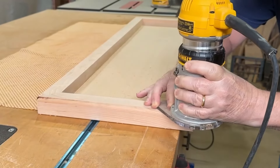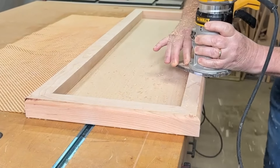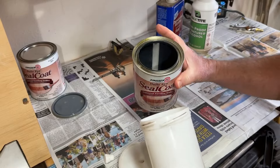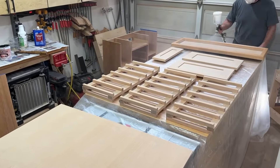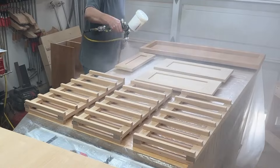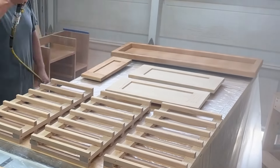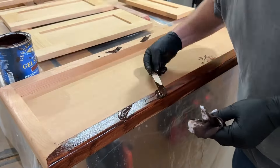After the glue is dry, I'm using a router to put a round over on the sides and the front, and then I sand it all and get it ready to finish. I'm staining the top at the same time as the whole cabinet so I can get a good consistent color and darkness. Cherry can get really blotchy when applying a dark stain if you're not careful. The process I'm using here is the best that I've been able to find at getting a blotch-free dark stain on cherry. I made a separate video on how to do this, so I won't go into too many details here.